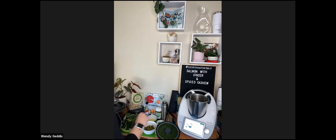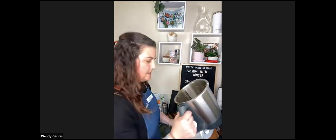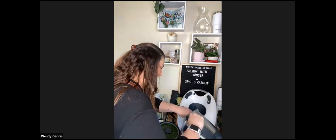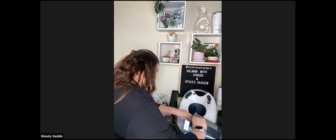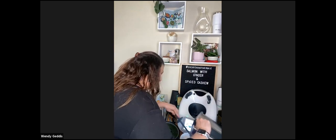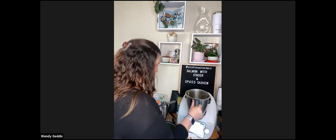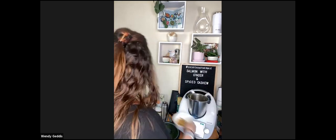The cashew step has just finished. Transfer the cashews into a separate bowl - all the flavours from the spices are now sautéed within the cashew nuts. They smell really nice. These are for the topping of the salmon. We don't need to rinse the bowl for the next step.